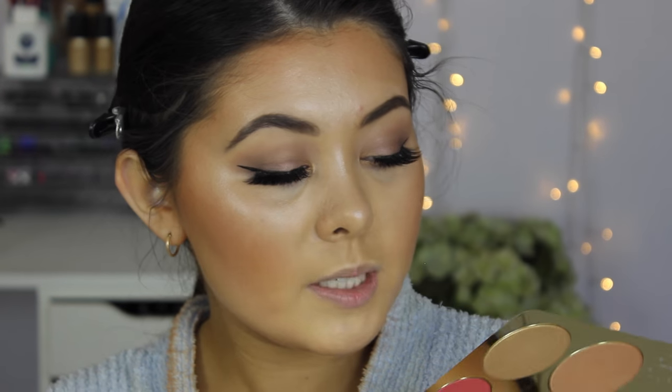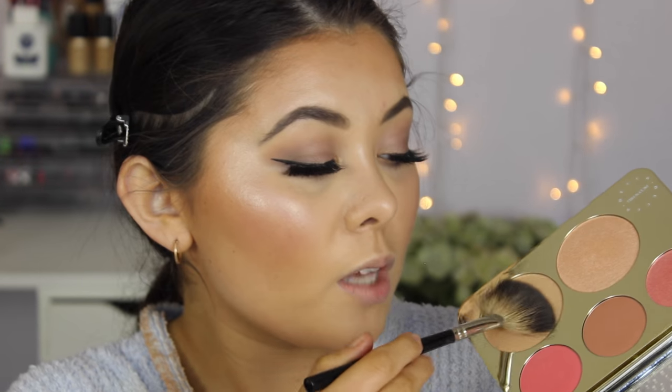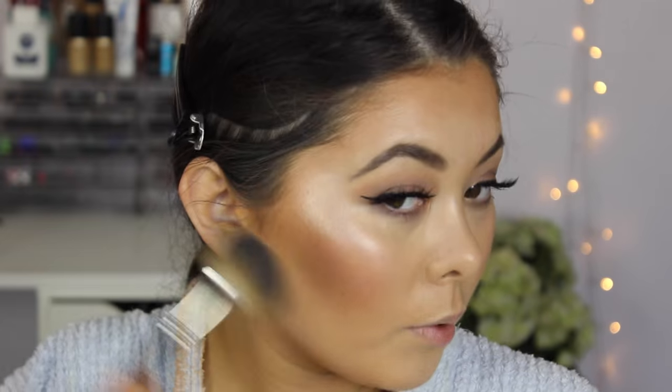My camera died so the lighting is a little different now. I'm using my Becca Champagne Collection Face Palette — taking the blush on the end, which is a shimmery blushy color. I rarely use blush but I really like this one, and I'm dusting it over the apples of my cheeks. For highlight, I'm taking Prosecco Pop, which is more of a golden highlight, and applying that to the tops of my cheekbones.